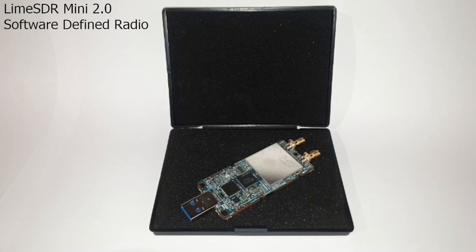Lime Microsystems was founded in England back in the year of 2005. Their early hardware designs pioneered the concept of field programmable RF transceivers, creating some of the first commercially available products based on this emerging technology at the time. But what this company is mainly known for in recent times is its range of affordable, full-duplex transmit-capable software-defined radios.